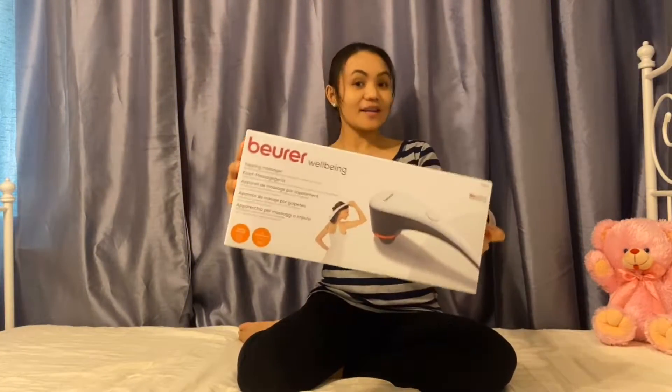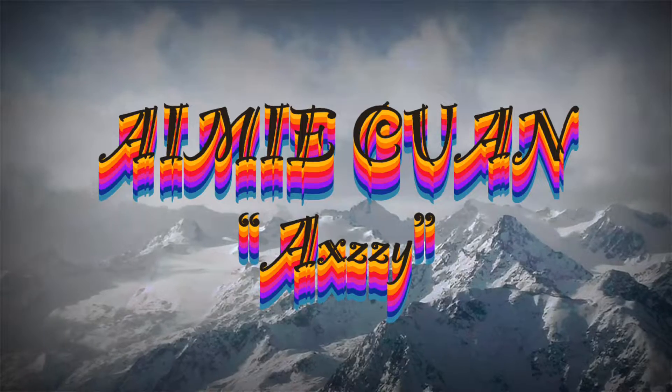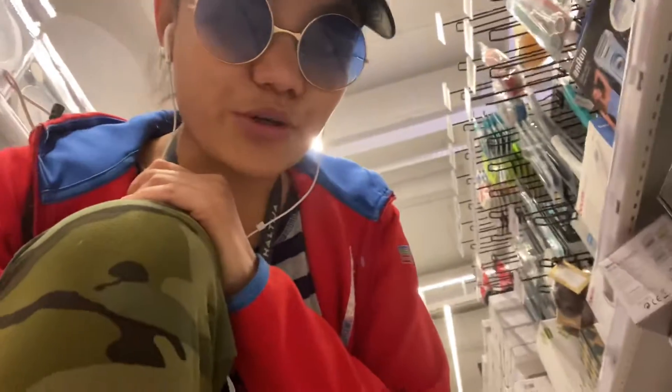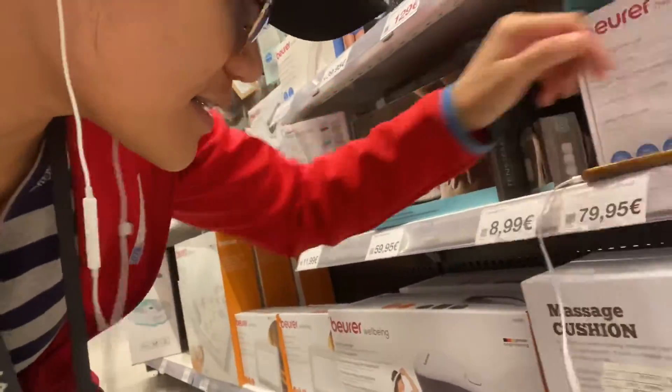Now I got this one, and I want to unbox it and include it in my vlog. I'm going to buy my new gadget because I work hard, so I want to get this thingy.